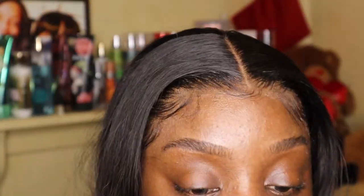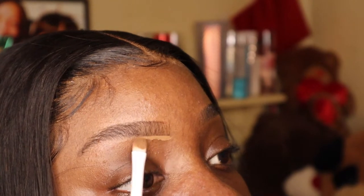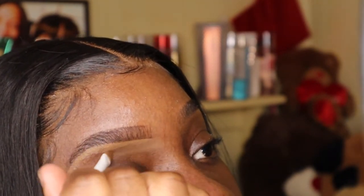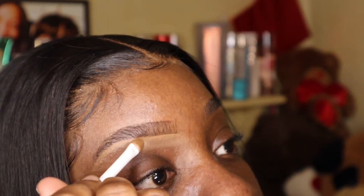I'm going in with my Tarte Shape Tape, and I'm just putting a dot of it on my hand because you really don't need that much concealer when you're doing your brows. You're just underlining your brow again. Like I said, what I think of it too is how when you get your eyebrows waxed — basically just act like you're waxing your eyebrows.